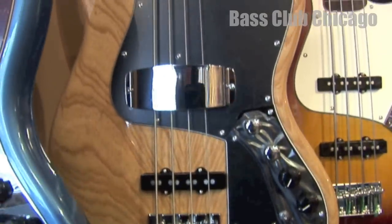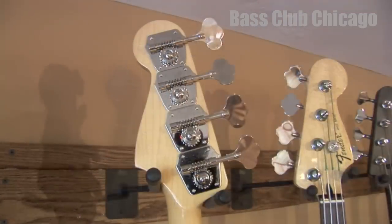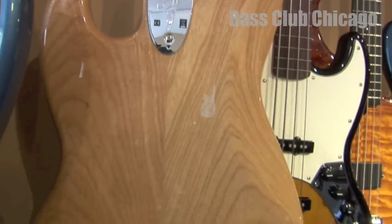Brand new to the shop this week is a Fender Marcus Miller 4-string bass with a natural finish. This bass has a beautiful grain to the ash body, and what better way to get that killer Marcus slap tone than with his signature model.